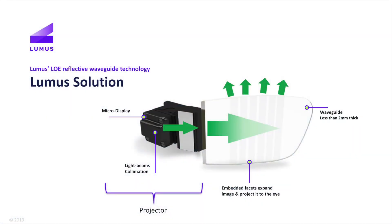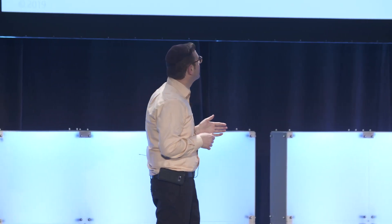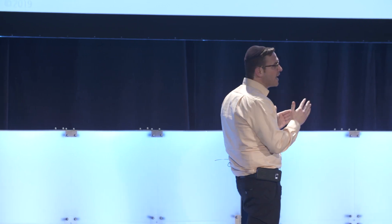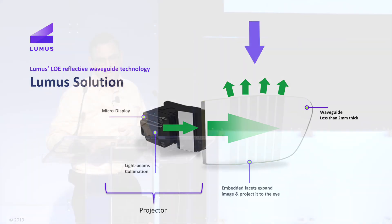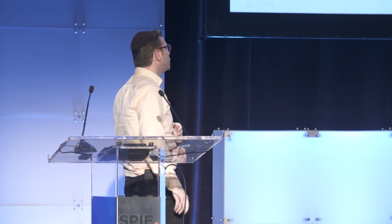Loomis designed what we call optical engines. The optical engine is comprised of two components. First, you have a projection module — think of it as a Pico projector — that projects the image into the waveguide, the second component. The waveguide is where we have a core differentiator: the fact that we're reflective. The image is trapped through total internal reflection, travels until it reaches an array of partial reflectors, which fan out the image in front of the eye, giving a large field of view, a large eye motion box, and a clean, crisp, coherent image to the wearer.